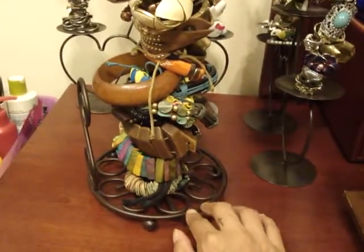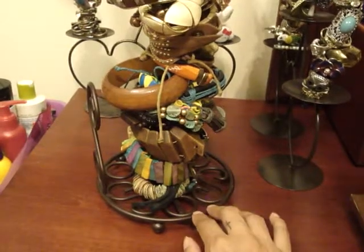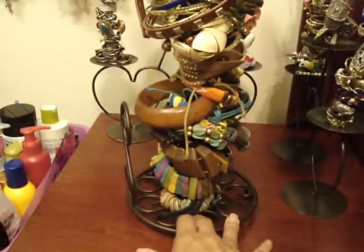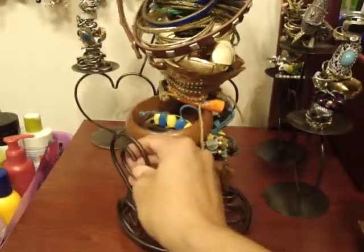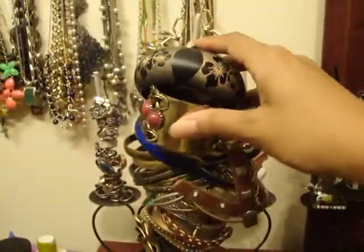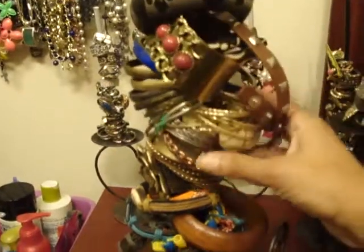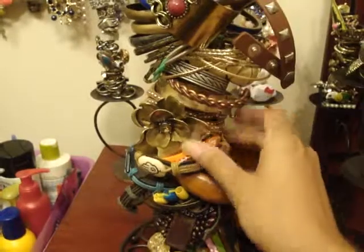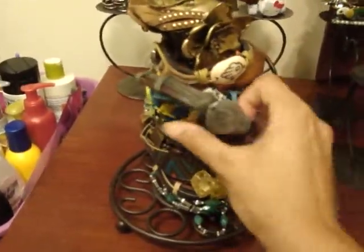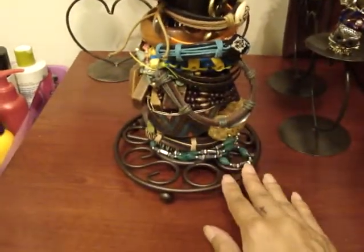You can find these anywhere — I've seen similar ones at Target, Walmart, and any home goods place that sells kitchen or home accessories. I really like it; it doesn't take up much room on my bureau. As you can see, I can store so many of my bangles — different sizes and different colors — and I'm able to see them, stored in a way that doesn't take up much space.